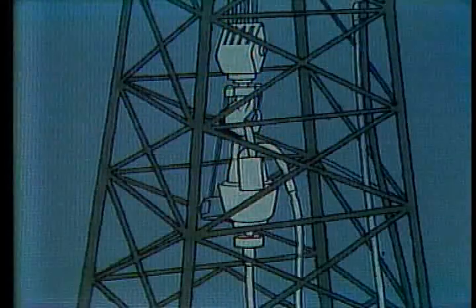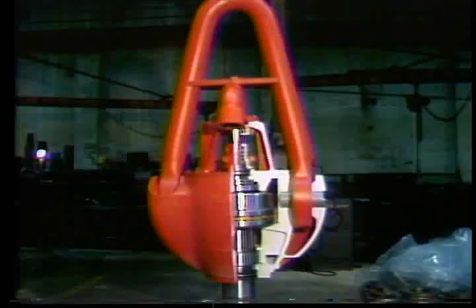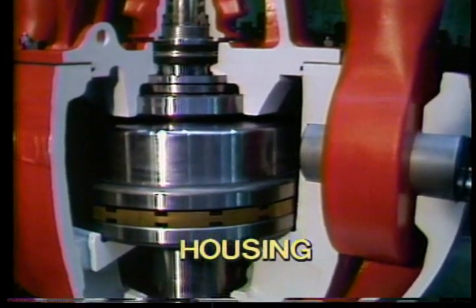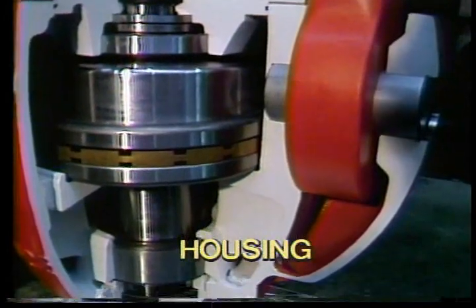The swivel is placed between the hook and the kelly, allowing the drill stem to rotate. The swivel is made up of a number of different pieces. First, the housing. The housing is a steel casting designed to support the load of the string and provide an oil bath enclosure for the rotating parts.